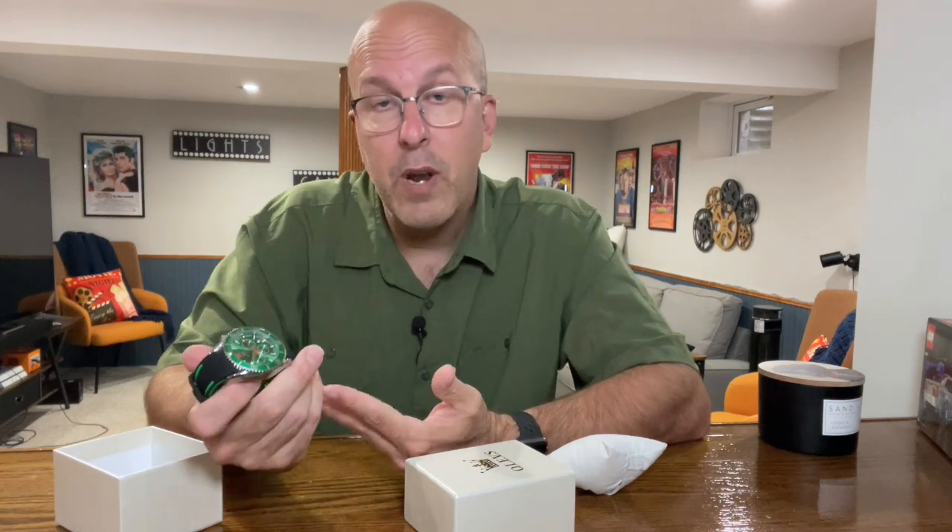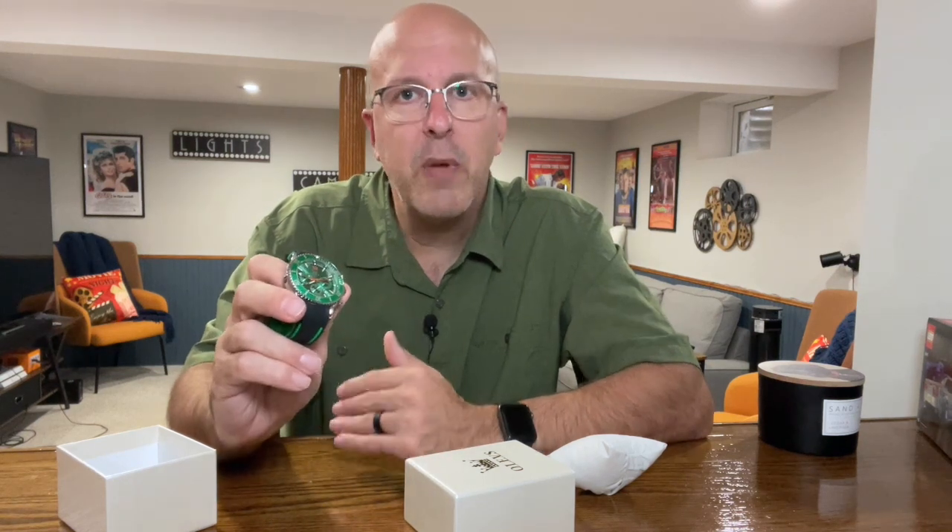What you want to know is would I recommend it or would I buy it again? Yeah, I would buy this again. In fact, I probably will buy a couple different colors just so I have something that looks good, looks sharp, and matches my outfit when I go out wearing it.